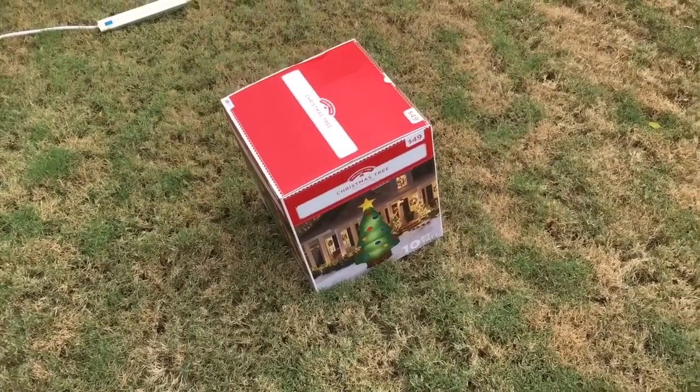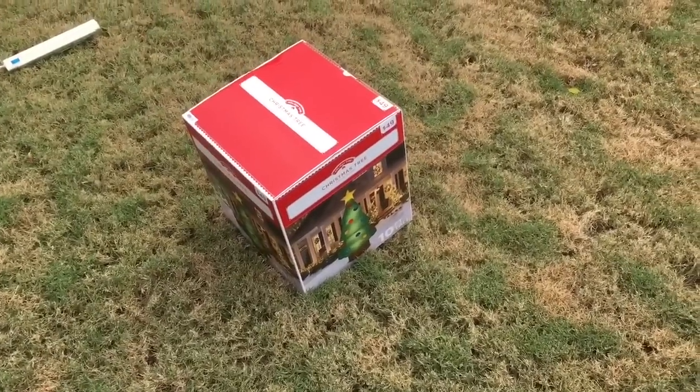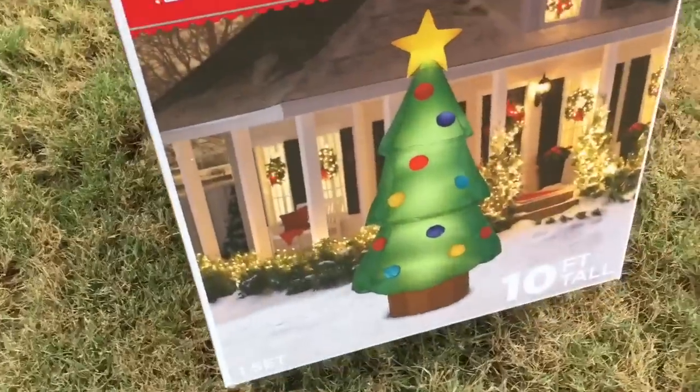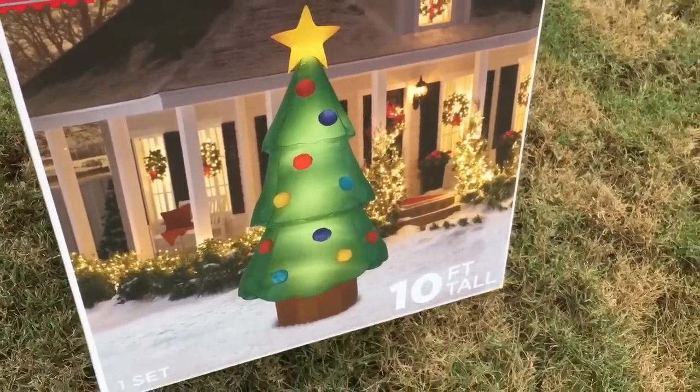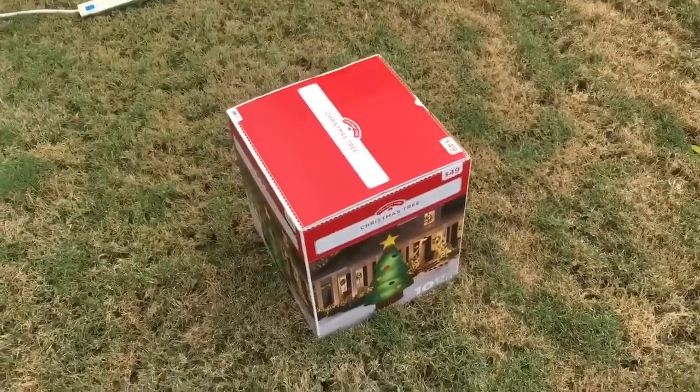Hey guys, Williams Airborne Inflatable channel here. Welcome back to another unboxing. This is actually a new Christmas inflatable I got today — it's the 10-foot inflatable Christmas tree. I just got this at Walmart today, right after I went to Sam's Club.